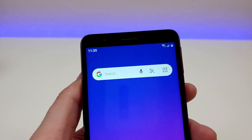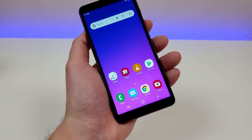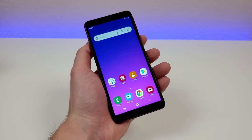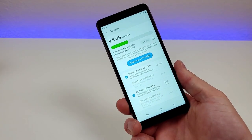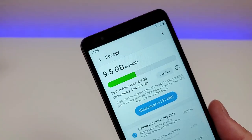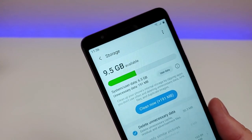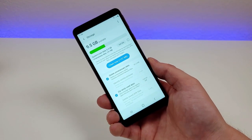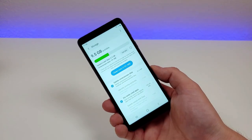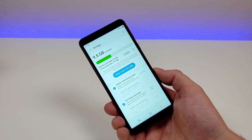Up top, we're getting a 5-megapixel front-facing camera. Internally, the phone has 16 gigabytes of storage and is compatible with micro SD card expansion. I've already installed several applications, and with the device you can see 9.5 gigabytes of space available. So for most people, you're definitely going to want to pair this with a micro SD card. I'm actually surprised we're getting this much available space out of the 16 gigs.